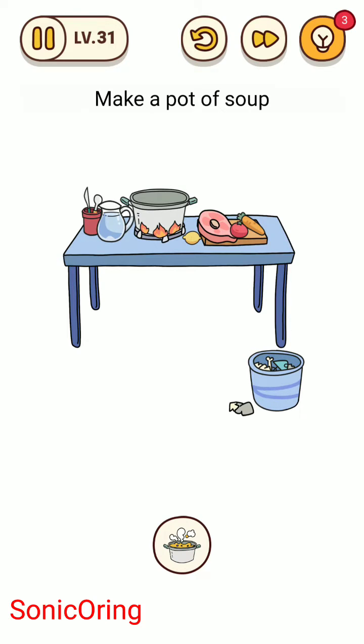Level 31. Drag the pot to the trash can and then drag all the ingredients inside the pot.